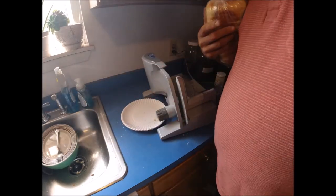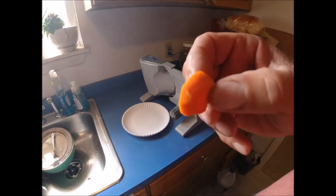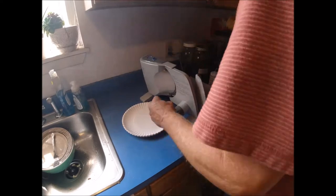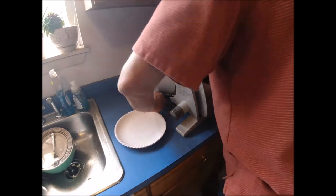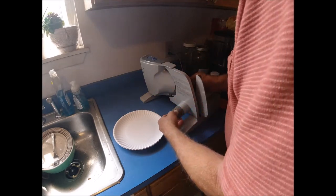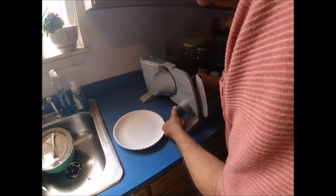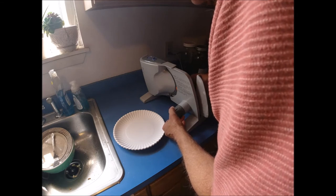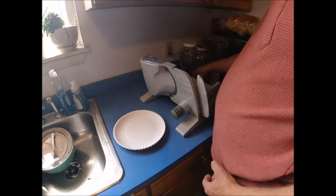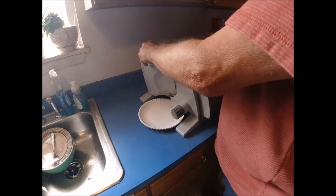Back with the carrots now. She wants them a certain thickness, so I'll set it — maybe a five or six. I think five is under what she wants. We'll try a five here. I'm only going to try one carrot at first and then eventually try two or three at a time.